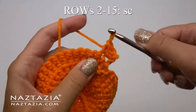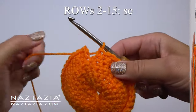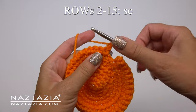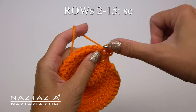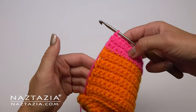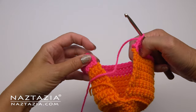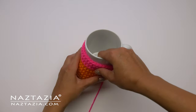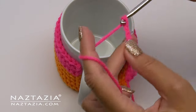When we get to the end of this row we make our chain one, turn, and then make another set of 36 single crochet stitches. You'll continue making back and forth single crochet stitches for a total of 15 rows for this side section. You can see my 15 rows here, and I changed colors on the top, but you don't have to on yours. It's a good idea to measure with your mug at this time to see if everything fits correctly, and add or subtract rows as needed.